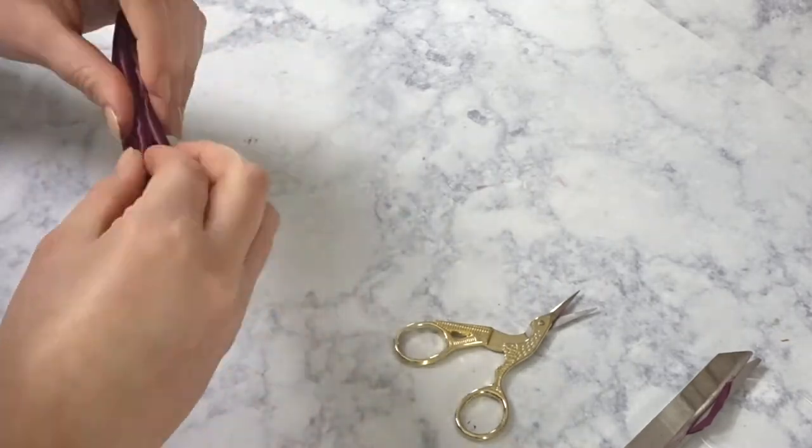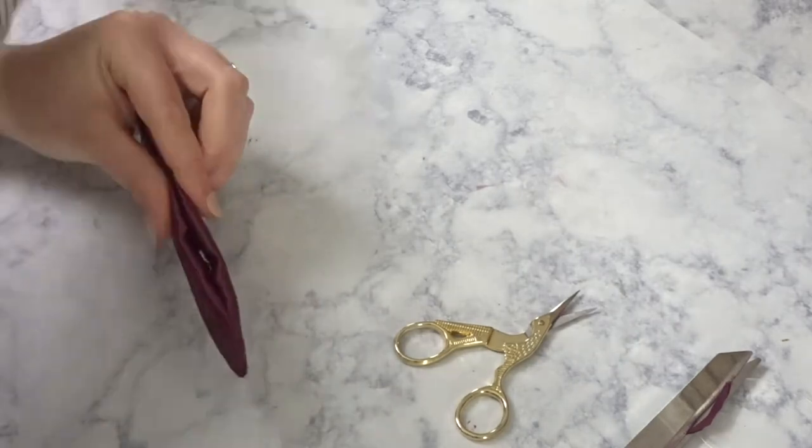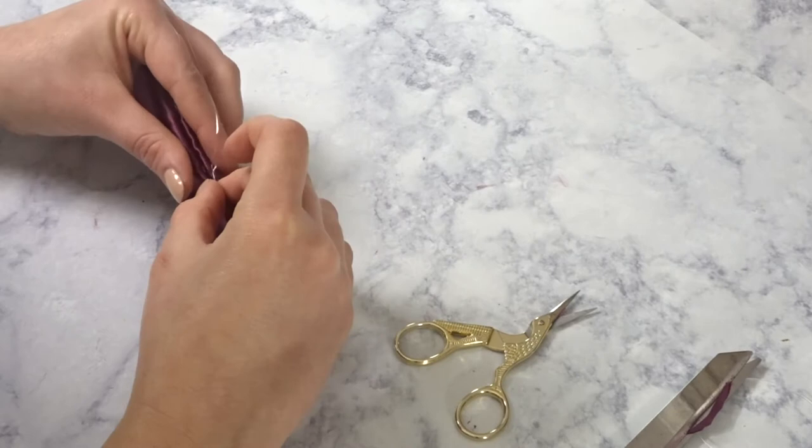You're gonna be left with a little bit sticking out. Fold that in and hot glue it closed — you can sew it if you want to, but I'm just going to throw some glue in there and close it up.